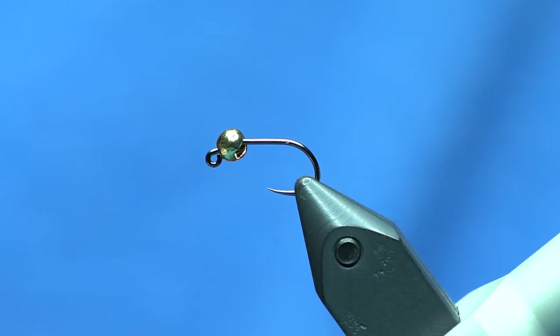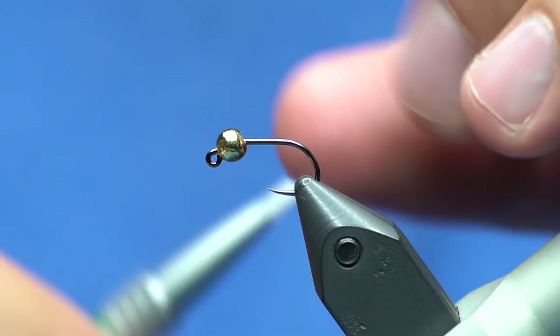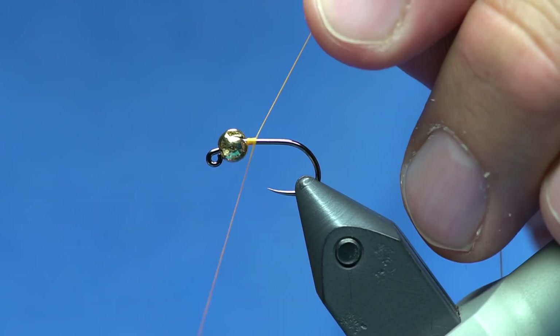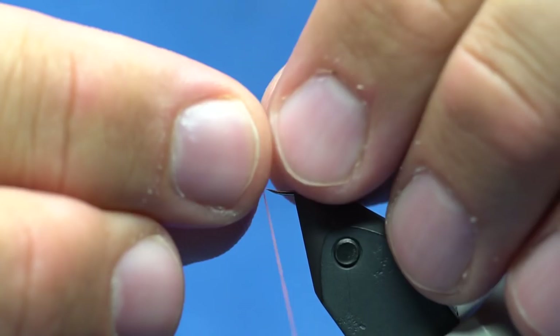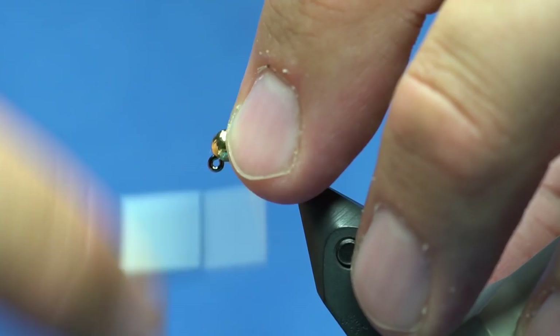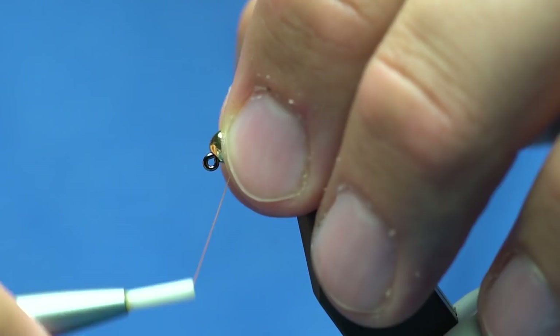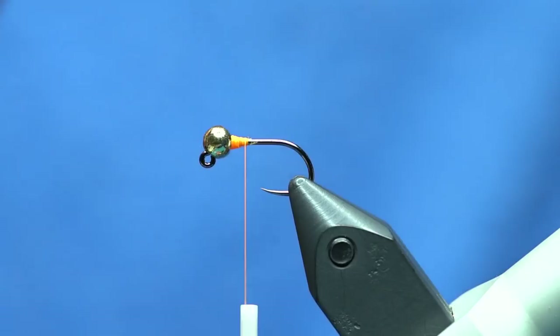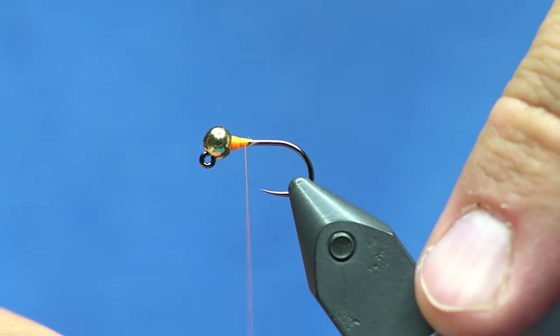I could put some lead underneath the bead but I'm just going to use some thread. The best way to seat the bead is once you have your thread started — on this fly I'm going to use fluorescent orange — put your finger right here as you wrap and build up enough thread right behind the bead until you feel the bead stop wiggling. It takes a lot less thread on a smaller hook, but since this is a size 10 with a 3.8 mil bead, it's pretty beefy.